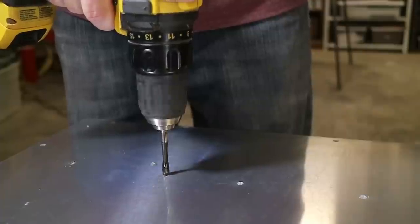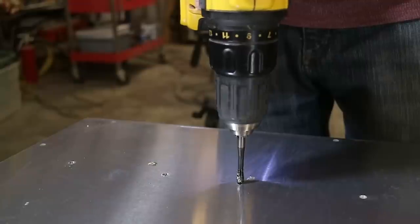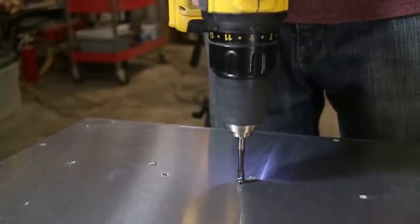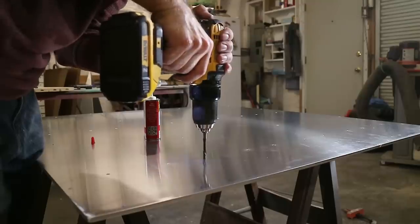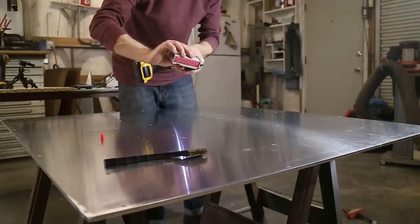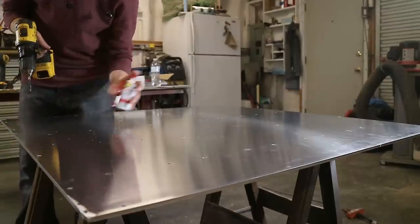Here we go. I've got to do another one. This has changed my life. Power tapping, fast tapping. I have never had fun before tapping holes.